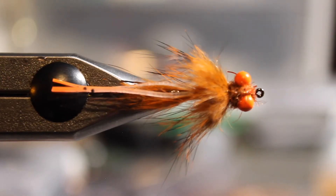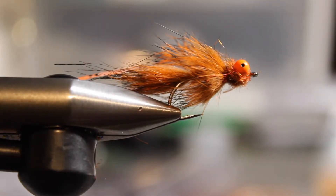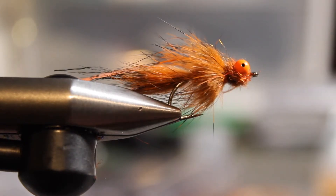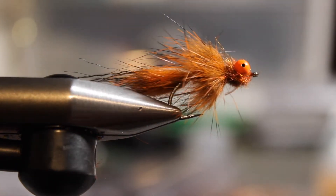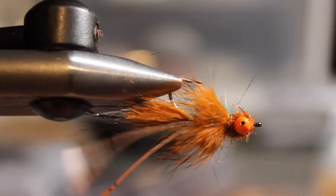You can tie it in a couple of different weights. The hook I use is a Gamakatsu B10S in a size eight, and for carp just make sure to mash the barb down — their lips are too soft. The other reason I like this fly is because you can tie it in a bunch of different colors. Most of the crayfish around here have a rusty burnt orange kind of look to them.